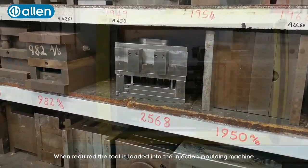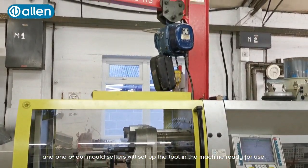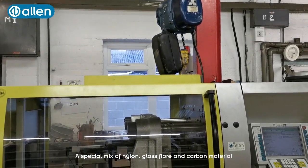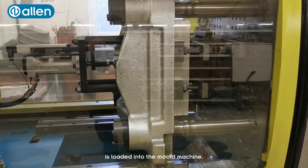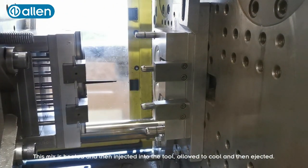When required, the tool is loaded into the injection moulding machine. One of our mould setters will set up the tool in the machine ready for use. A special mix of nylon, glass fibre and carbon material is loaded into the mould machine. This mix is heated and then injected into the tool, allowed to cool and then ejected.